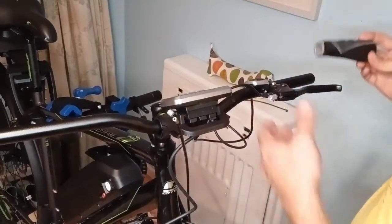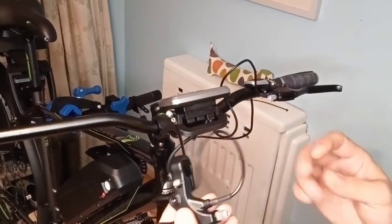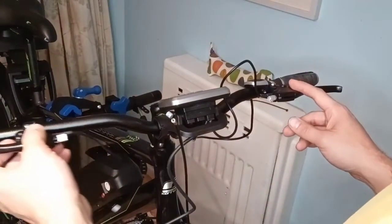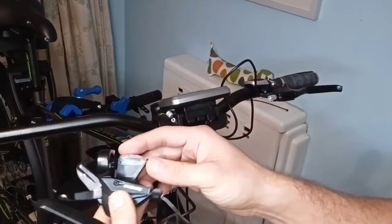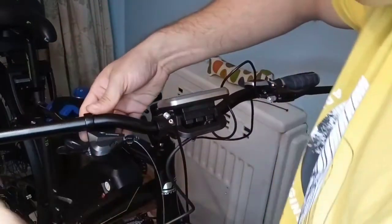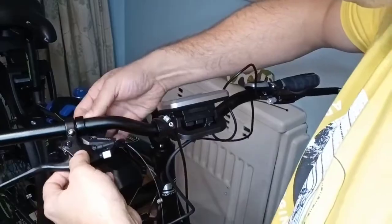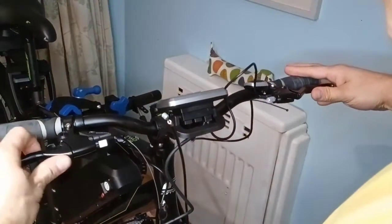I've put a bit of water on these to help them go on. Now on to the other side — we're going to put the brake lever and the gear changer on. This is a replacement gear changer; it's an under-slung one, which seems to make sense. So that's it — now I've just got to put the cables all in.